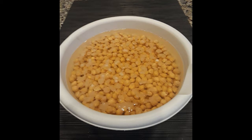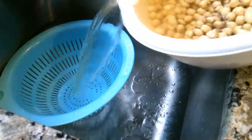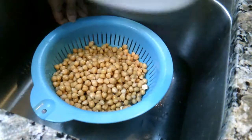Here it is after soaking overnight. The peas have increased in size with some liquid absorption. Next, drain and rinse the chickpeas.